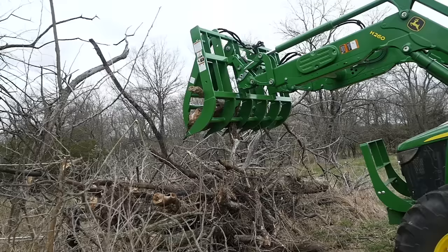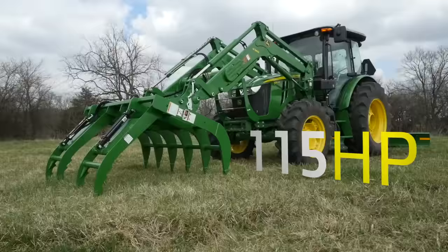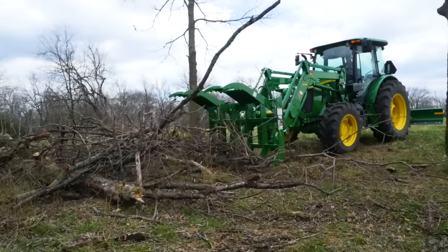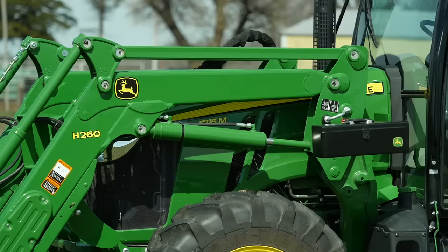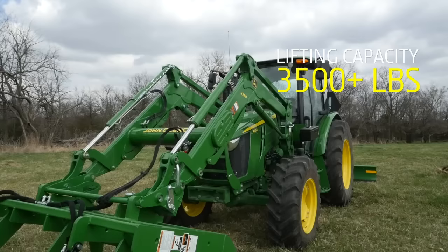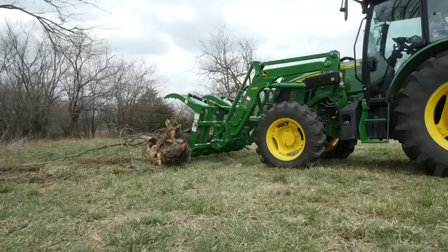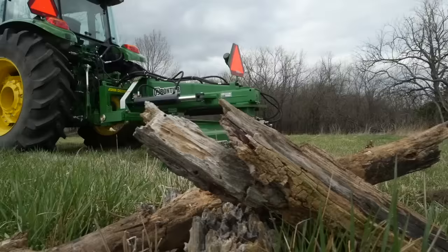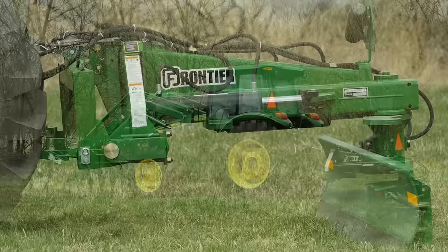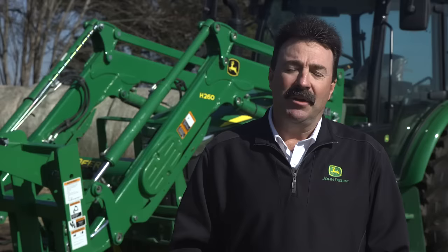For this project we're using a John Deere 5115M utility tractor. It packs 115 engine horsepower and includes the standard 16 forward, 16 reverse power reverser transmission. We've also added an H260 loader with a lift capacity of over 3,500 pounds to operate our Frontier AV20G root grapple, and a Frontier 9-foot hydraulic rear blade for ballast to make sure our tractor package is properly balanced.